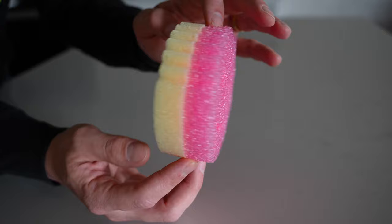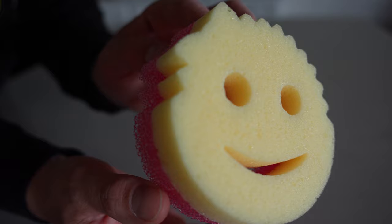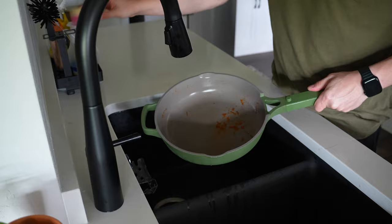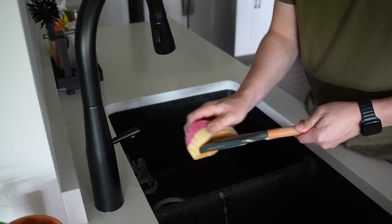The biggest difference, though, is when you flip over the Scrub Mommy, you'll see this side has some foam. This is called Rezo Foam, and it's very cool because a lot of times foams that get wet and then dry get really firm and stiff, kind of even a little stinky. But this stays velvety soft and smooth even after it's been wet and dried, along with being stain resistant and odor resistant.